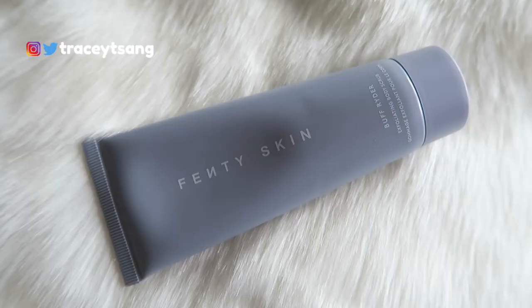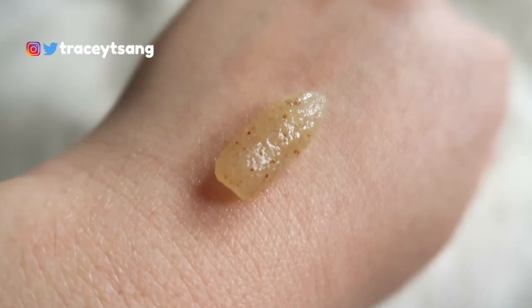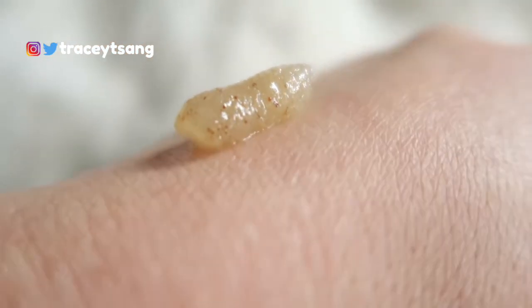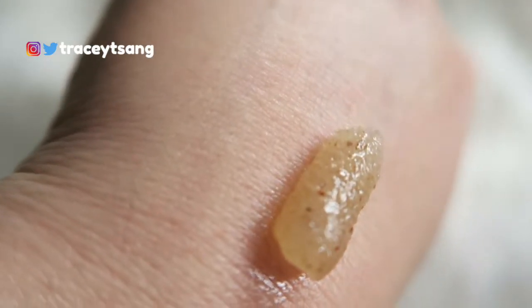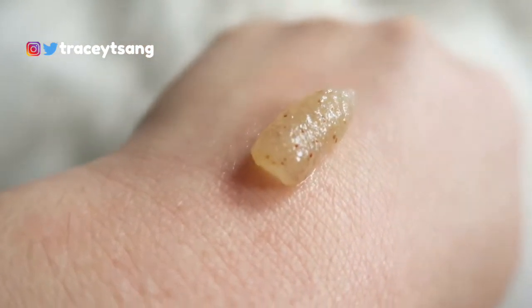When you open this up, this is the Buff Rider exfoliating body scrub. I really like the simple, clean packaging. On the back we have the instructions on how to use it - it is two ounces. When you squeeze out the product it has multiple colors, like a yellowish-whitish type of color with the scrub color visible in there.